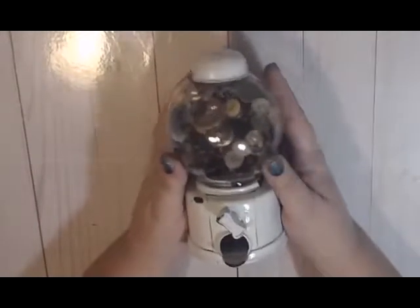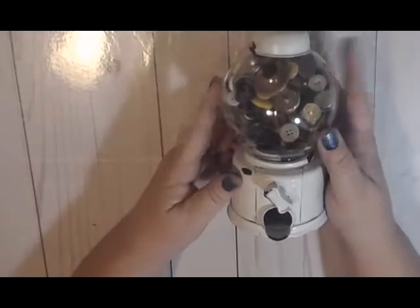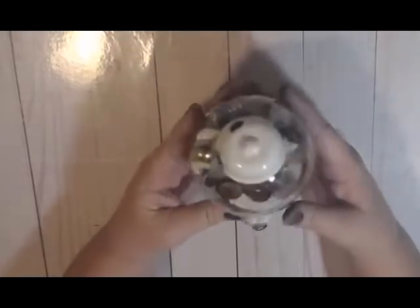Hi everyone, welcome back to my channel. Today I'm going to show you how to make a farmhouse-inspired little gumdrop ball dispenser. This one has buttons in it, but you could put anything in it.